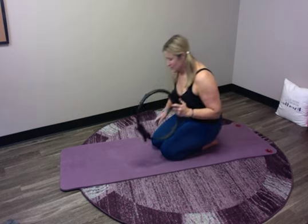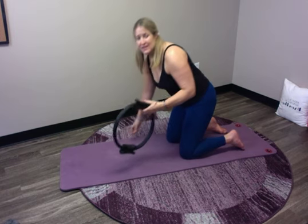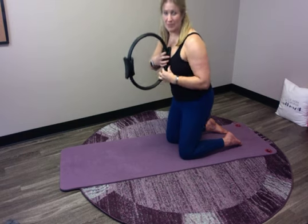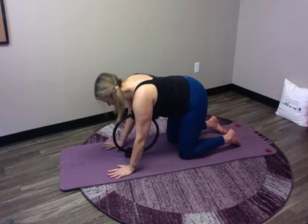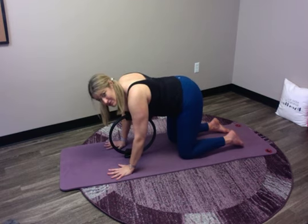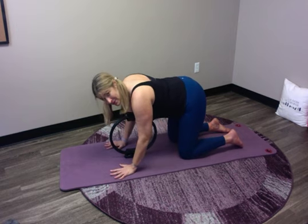Grab your circle. We're going to start on our mats on all fours, and the positioning of the magic circle is going to be right on your sternum. Set it on the floor and put your hands down underneath your shoulders. Find a nice all fours position — feel strong in your arms, pushing them out away, get your core engaged, and keep that circle upright.